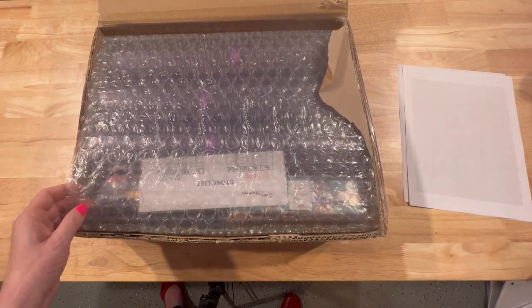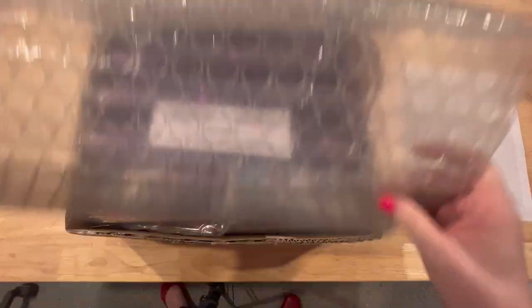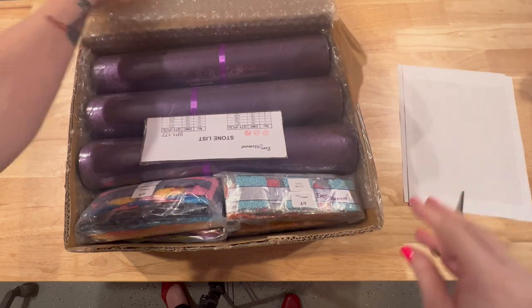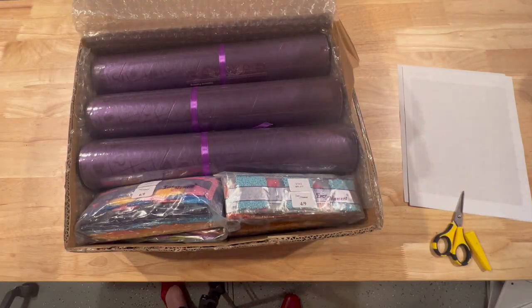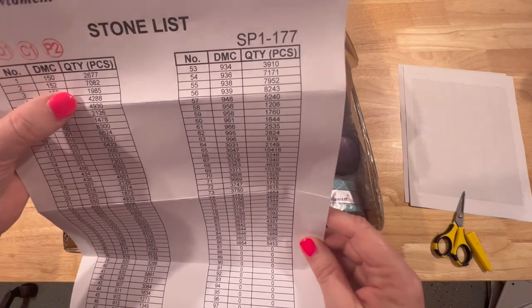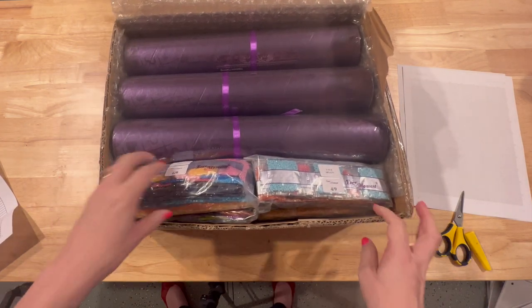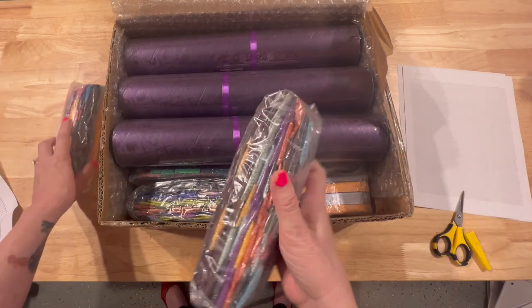I went ahead and opened the box beforehand because it was packaged really well and I knew it would be difficult to do on camera. Here is what they call a stone list. I want to make sure there's no personal information on here — this is the information I gave them and they included this underneath the quantity. I'll do an inventory of all the drills once I go through everything.